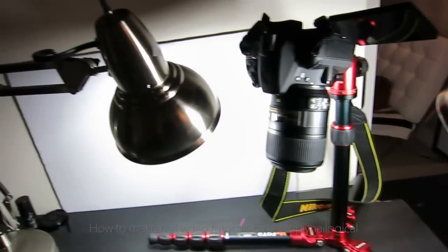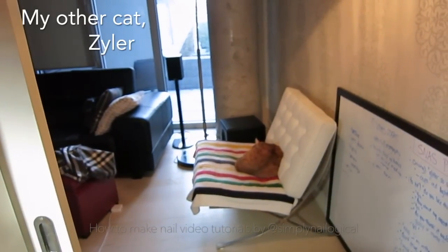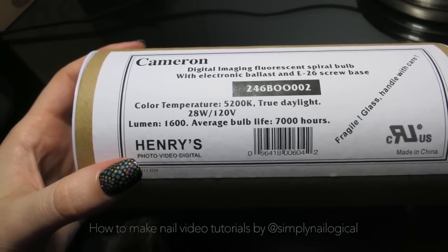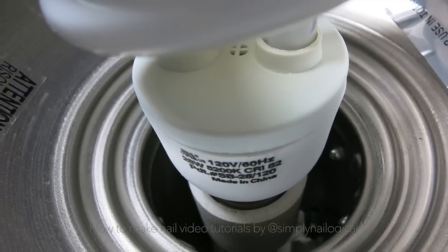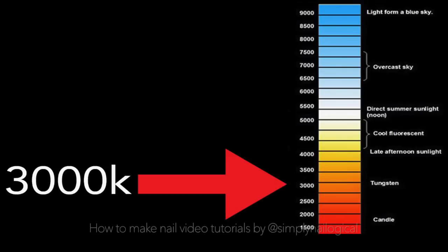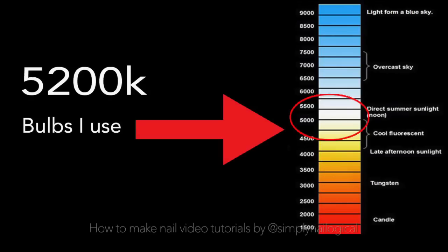I can't use natural daylight because, as you can see, I'm literally in a cave, or a back room of a condo that doesn't have any windows, and I live in Canada. Which means that there's no sun, ever. I only use two light sources, and basically they're bulbs that I picked up from my local photography store. These two bulbs are 5200K, which means 5200 degrees Kelvin, which is a measurement of temperature color. So while 8000K is really blue in color, 3000K is warm in yellow. 5200K is somewhere in the middle, and is said to be the closest to simulating daylight.